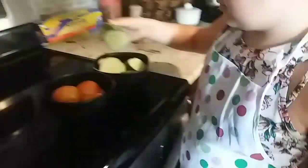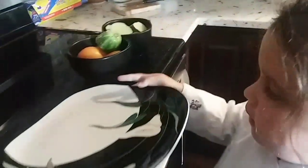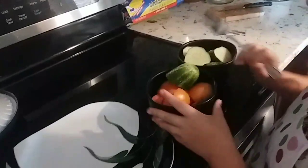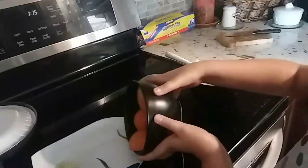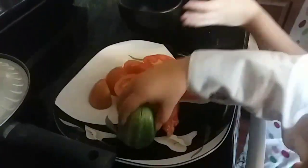Now we're going to get another bowl. I'm going to pour the tomatoes and the sugar with the cucumbers. This is so good.